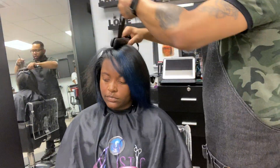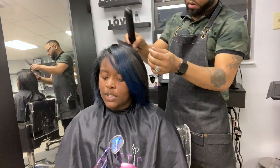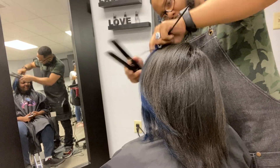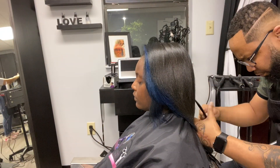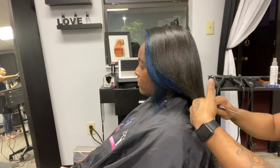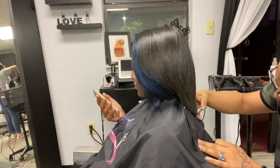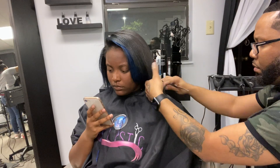I've used Matrix, Pravana, and I was trained on Goldwell, which I thought was one of the hardest colors ever because when you're mixing they go by milliliters. But if you can master one color line, you can move on to others — you just have to learn the undertones and tones because some color lines lean more ashy and some have very vibrant reds. Get a mannequin. If you can't find someone who doesn't mind you experimenting on their head, get a mannequin in all shades, and make sure you're able to lift and deposit. Practice, practice, practice — practice makes perfect. The more you do it, the better you get.